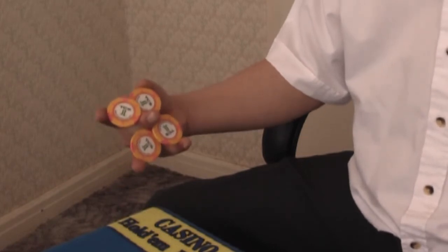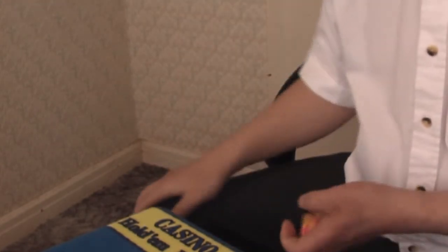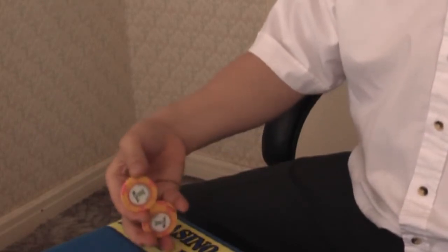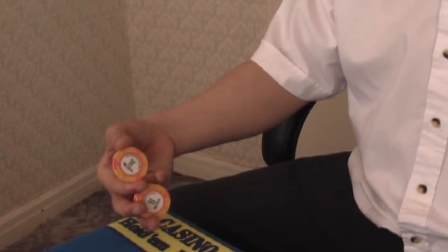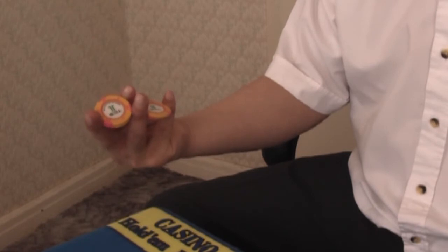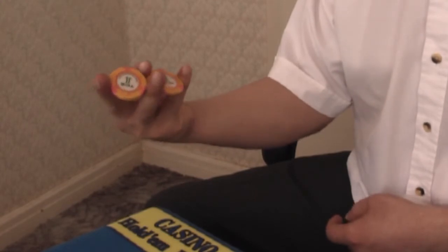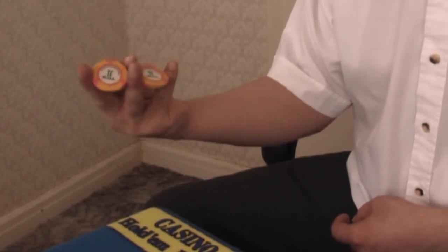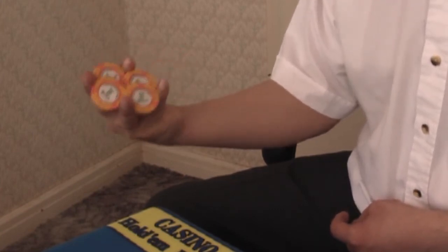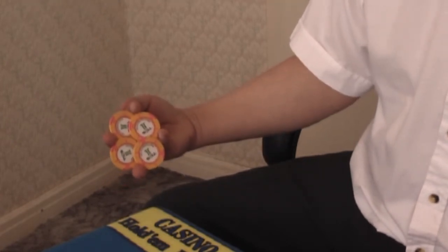The next one I'm going to show you is much more difficult. This one I call the four leaf clover. It's one of the difficult tricks I've come across because you have to open the chips with those four fingers - nothing to do with your thumb. You've got to open it with those four fingers. It's a bit difficult when you don't practice that much. This is what I call a four leaf clover.